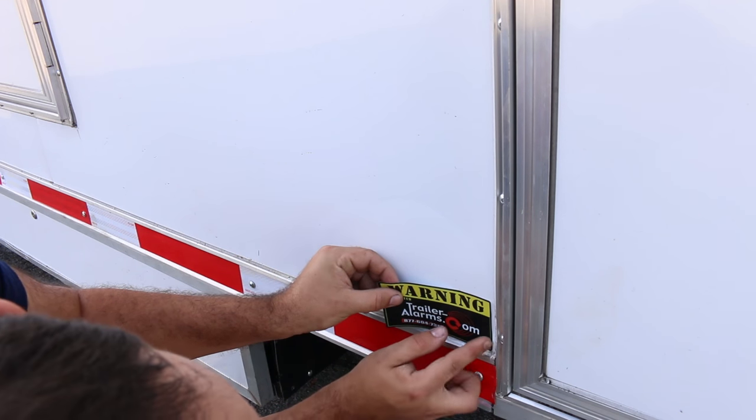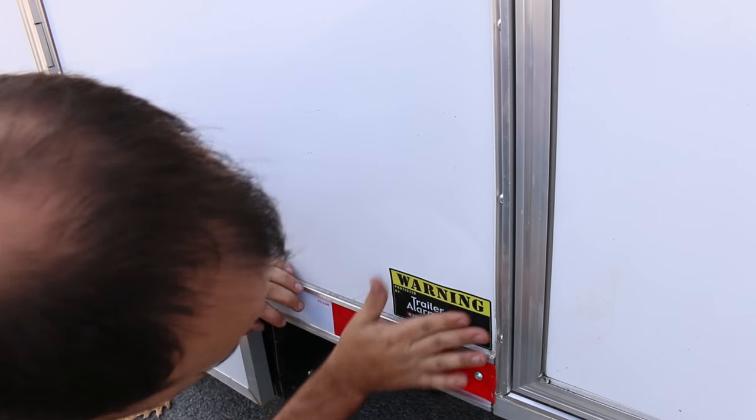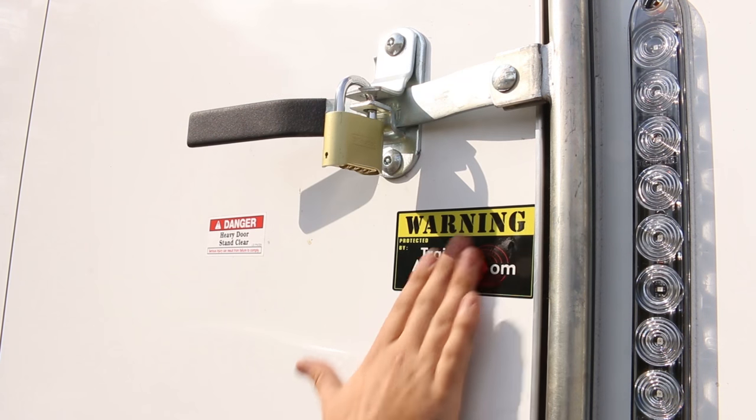So there you have it — all installed and working perfectly. I have to thank TrailerAlarms.com. Could you ask for a more comprehensive system than that? I don't know what else it could possibly do to alert you that something's going on with the trailer. Thank you very much — I hope you enjoyed the install and we will see you in the next video.